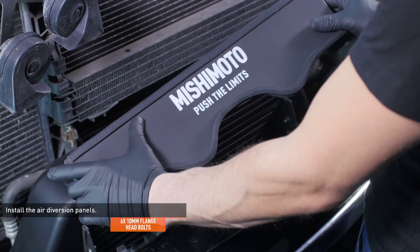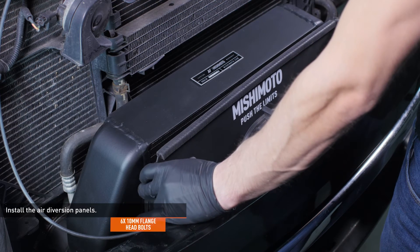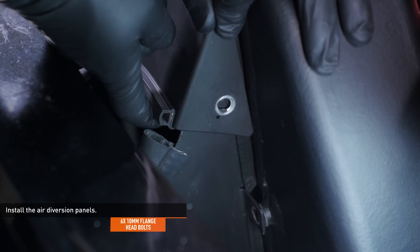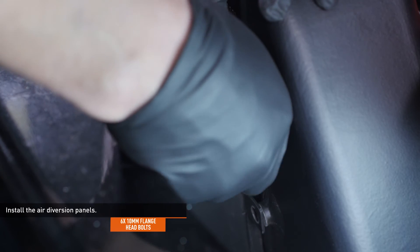Locate the upper air diversion panel in your kit. Flex the panel slightly to get the front edge under the bumper cover and then lower it into place over the other panels. Adjust the panel to line up the hole with the threaded insert on the driver side panel. Thread in one of the provided flange head bolts but don't tighten it yet.